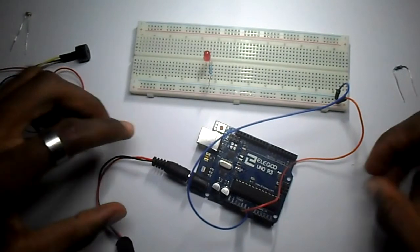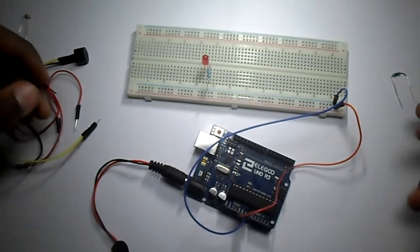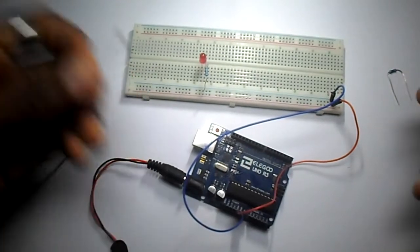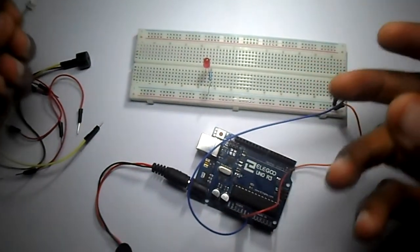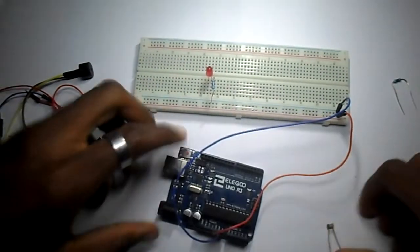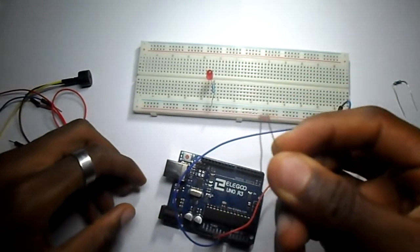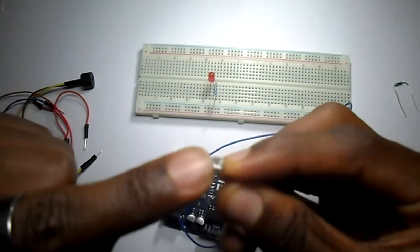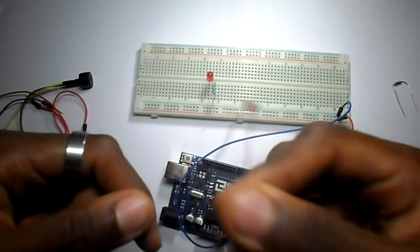Hello everyone and welcome again to this new Arduino tutorial. Today we'll be using an LDR, which is a light dependent resistor, in order to create a system of alarm. The LDR is a light dependent resistor — as light falls on top, the resistance changes.